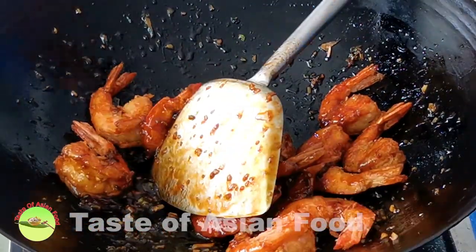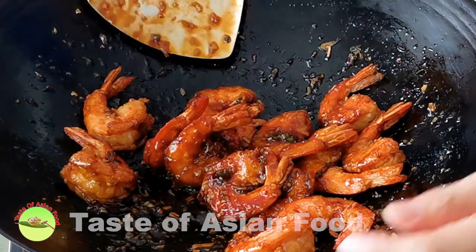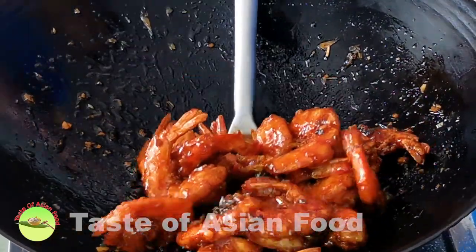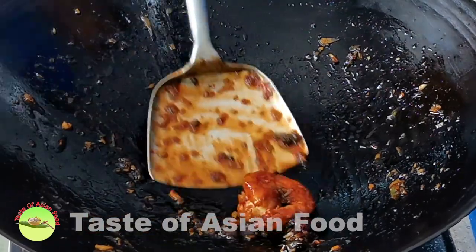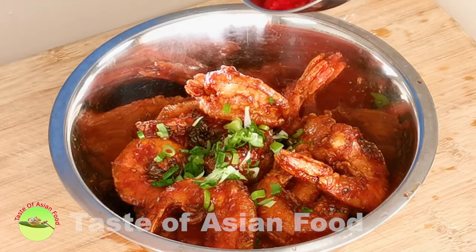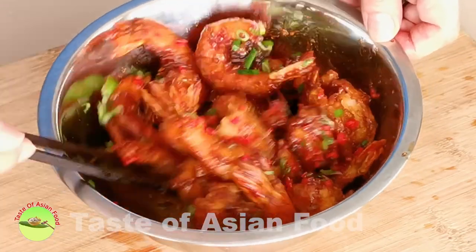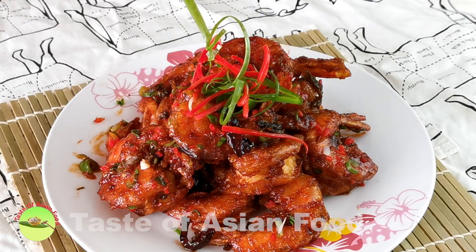Turn off the heat, add a teaspoon of sesame oil, mix well, then dish out. Add some finely chopped spring onions and red chili, and mix with the shrimp. Transfer the shrimp to a serving plate and garnish with more spring onion and chilies to serve.